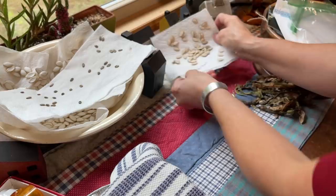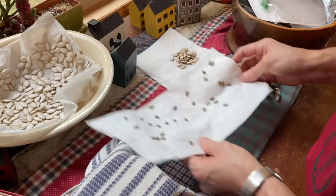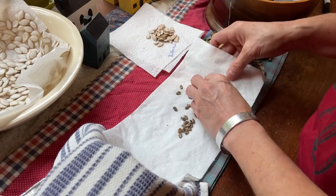Here's some butternut squash that I grew, so those seeds can be saved for next year. These were watermelons — sugar babies. That's my favorite little variety of watermelon to grow, and we'll have plenty of those for next year. They did really well this year. They're the sweetest little watermelon. Sugar Baby is the variety — it's pretty popular.